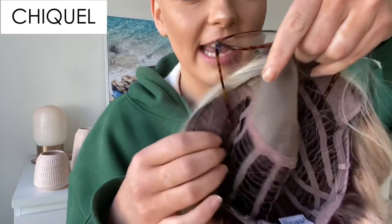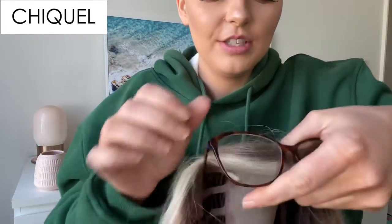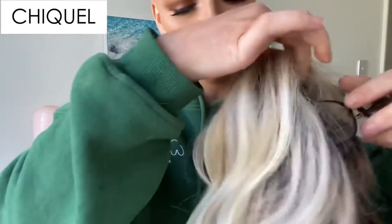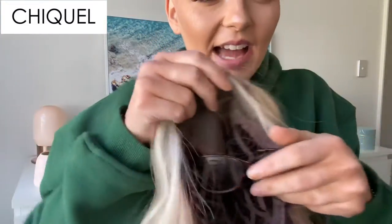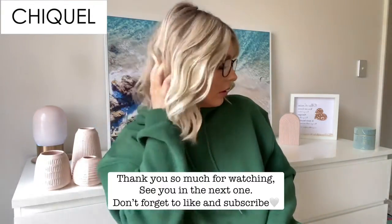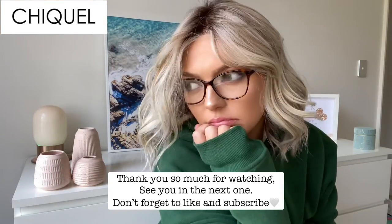As you can see, the glasses have gone through the wefts, and this just means that they can poke freely out the side of the wig and not into your head — which is amazing. I'll see you next time!